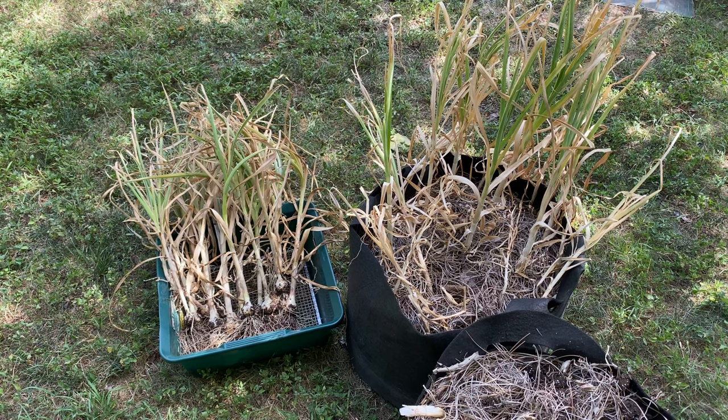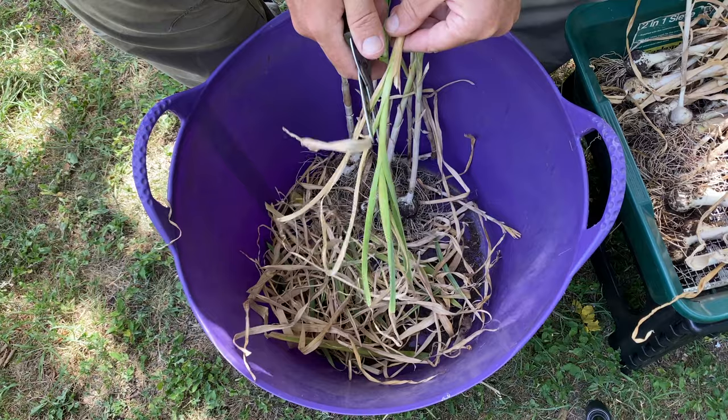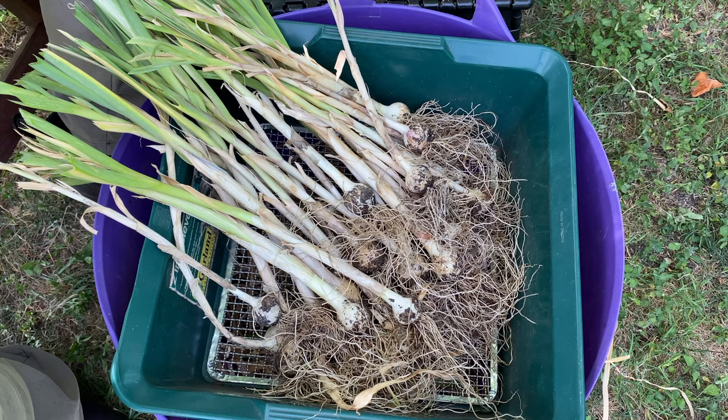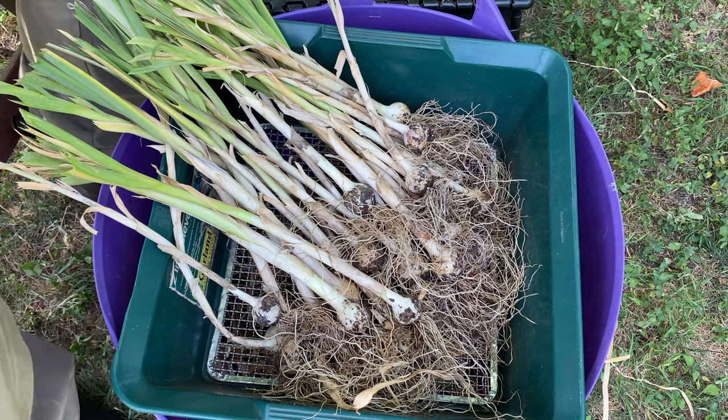Before I hang up my garlic for curing, I like to trim it up just a little bit. All I'm doing is simply removing some of the excess leaves at the top of the garlic, and it keeps things a bit more tidy as the garlic cures.